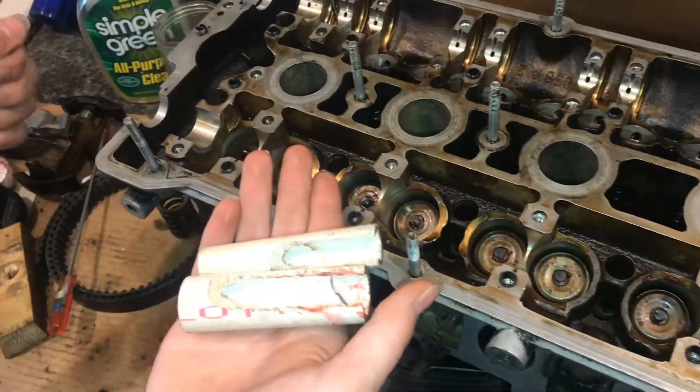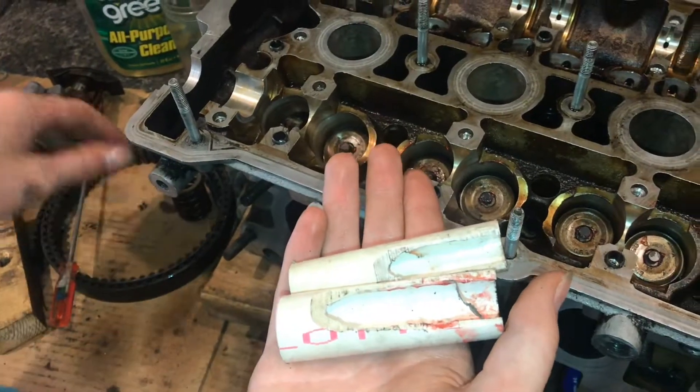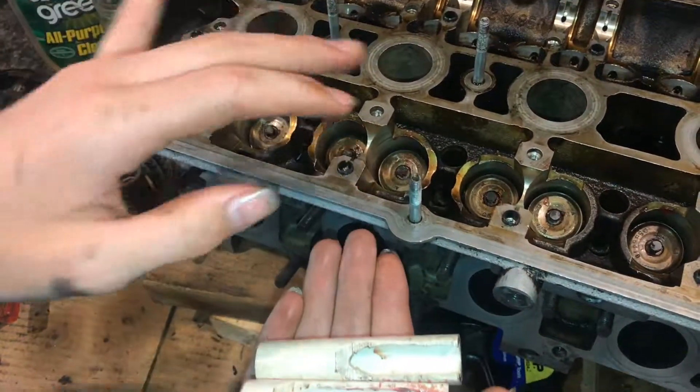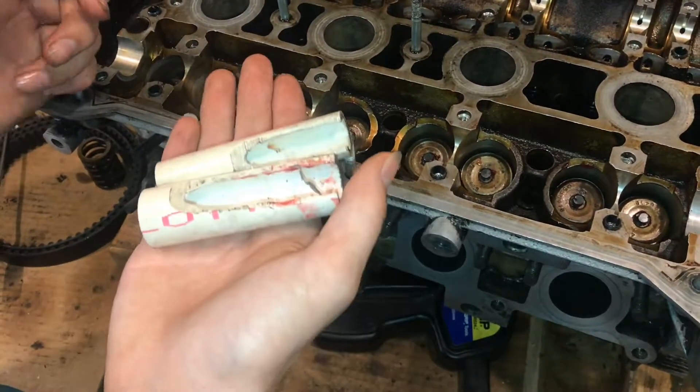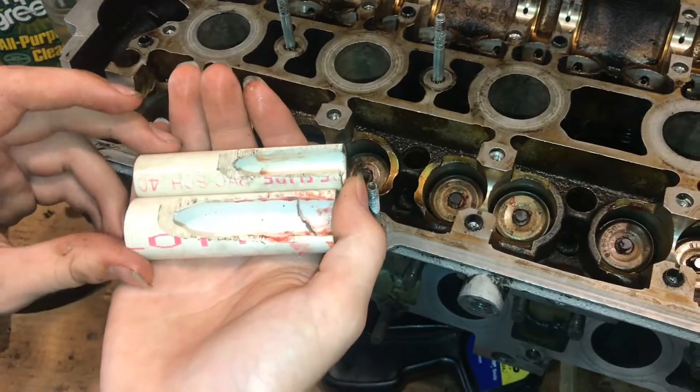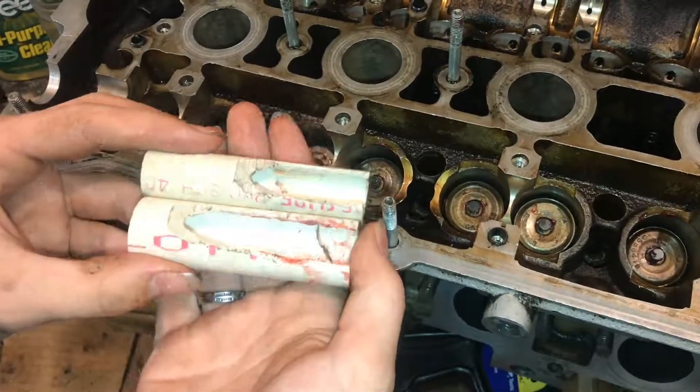Getting these little tappets in definitely is a trick. Doing it more than once helps — you do the first one and it's pretty hard, but as you move on it definitely gets easier and you get the hang of it. I hope you guys found this video useful. If you did, don't forget to like and subscribe, and we'll see you next time.